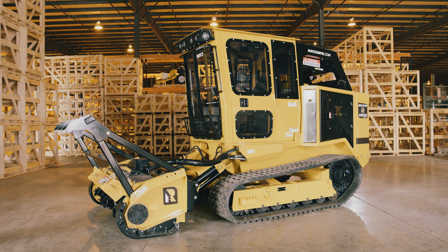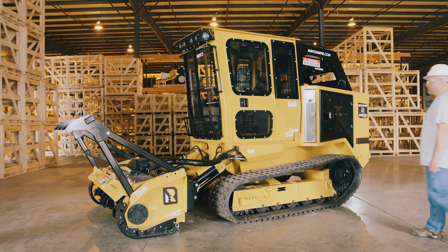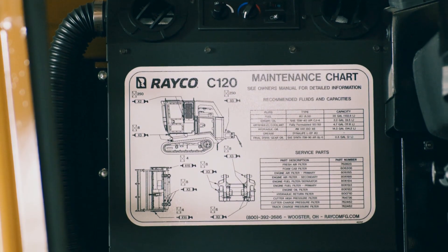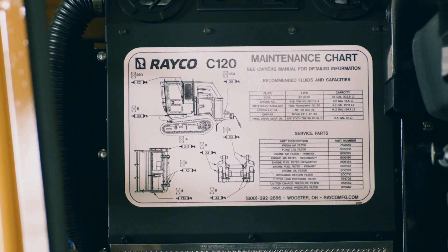All Reiko Forestry Mulchers have a grease reference chart located either inside the cabin or in the engine enclosure. It's important to familiarize yourself with these charts to locate all grease points.